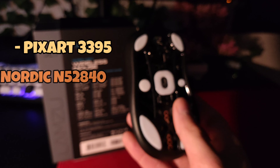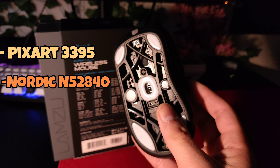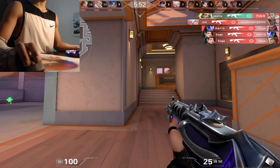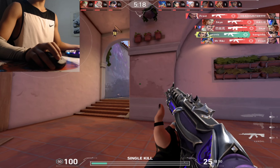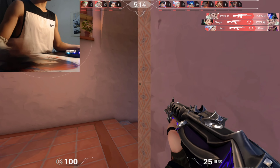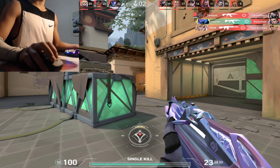Unsurprisingly, it rocks a Pixart 3395 and a Nordic MCU. Tracking, flicking, and clicking all felt responsive and smooth. Having very low latency and being capable of 4000Hz wirelessly, I had very little issues — besides jitters from wireless interference when I had more than one dongle connected at the same time, although that was to be expected. So performance-wise and weight-wise, it's excellent — top tier, definitely.